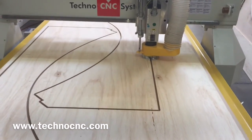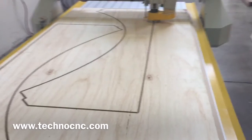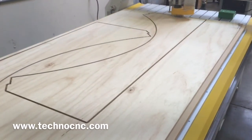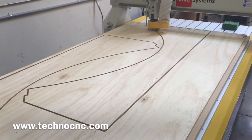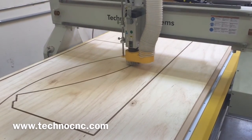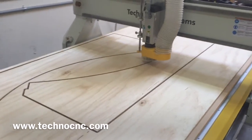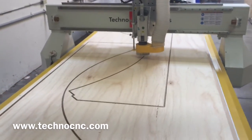This is the final pass of the second part. That part took about 33 seconds per pass.